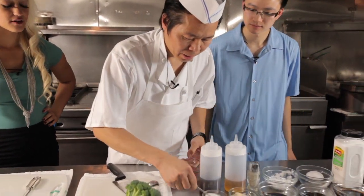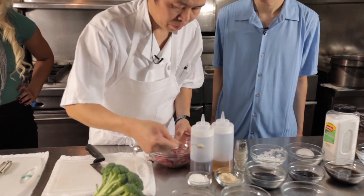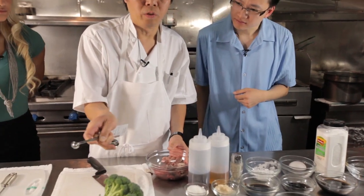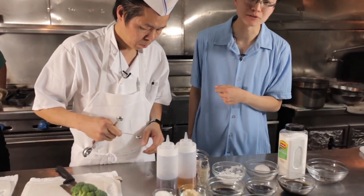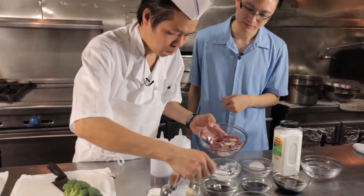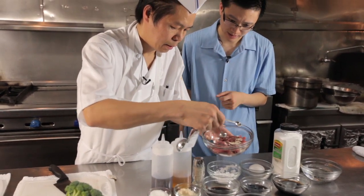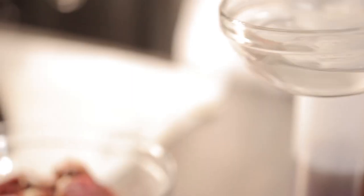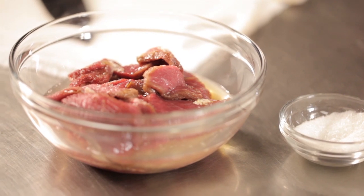Add a little MSG and a little chicken powder — about a quarter teaspoon. For those of you who don't want to use MSG, just add a little bit more of the chicken powder. Then we use a little soy sauce, about a half teaspoon. And we add a little water in it, to give the beef a kind of salt and moisture. Let it soak for five to ten minutes.